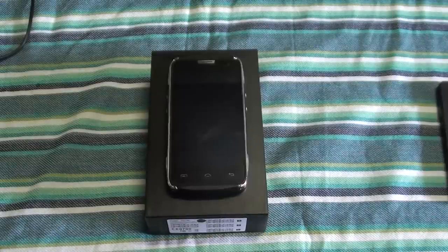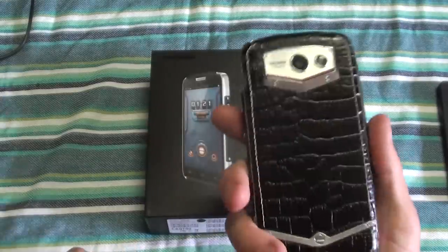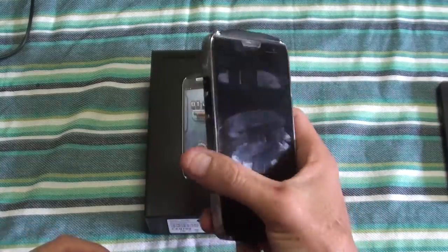Hi, this is Ronnie from R&R Importers and today I'm going to demo a brand new model we just received from Doogee. It's the Titans 2, the DG700, and this is the rugged heavy-duty phone.